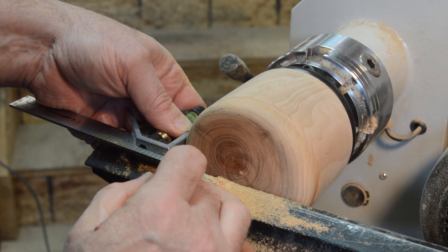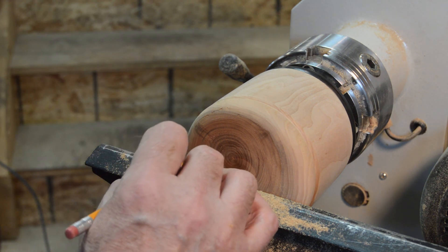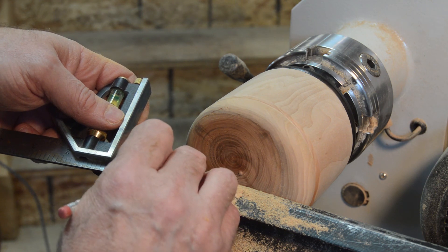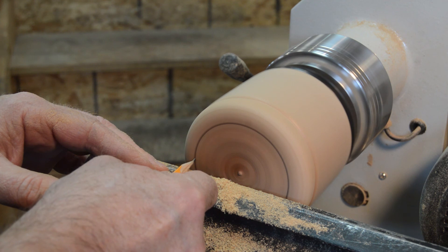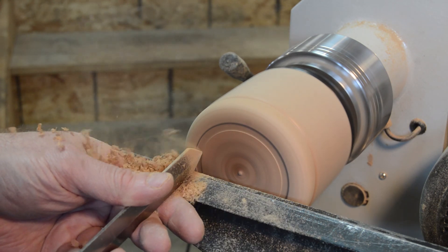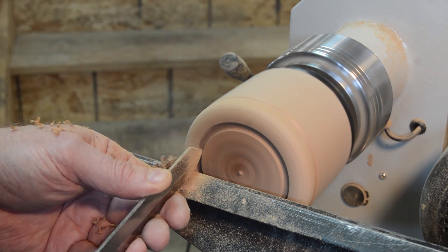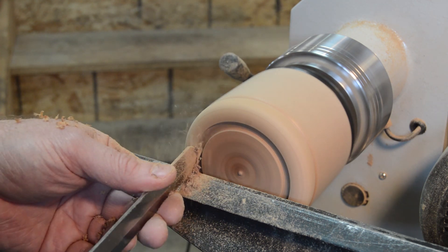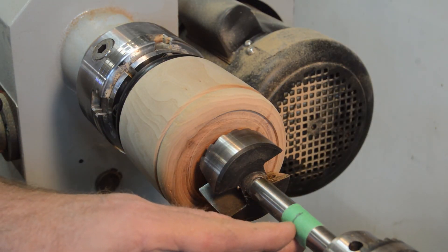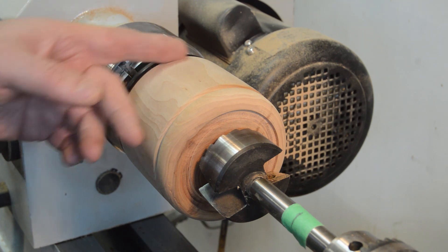I'm going to set the distance inside on the lid. I was thinking about the same distance down, but that's a little bit too much, so I'll go right about there. I'm going to drill this out now and I put a mark on a piece of tape so I know how deep I'm going to go — about to this line right here, and then I can clean it up after.